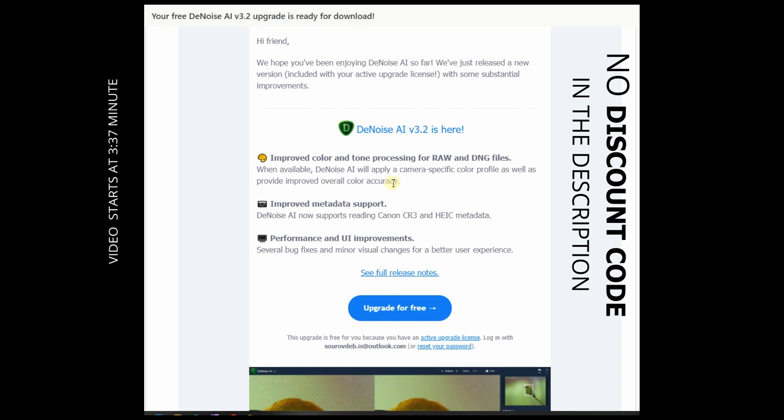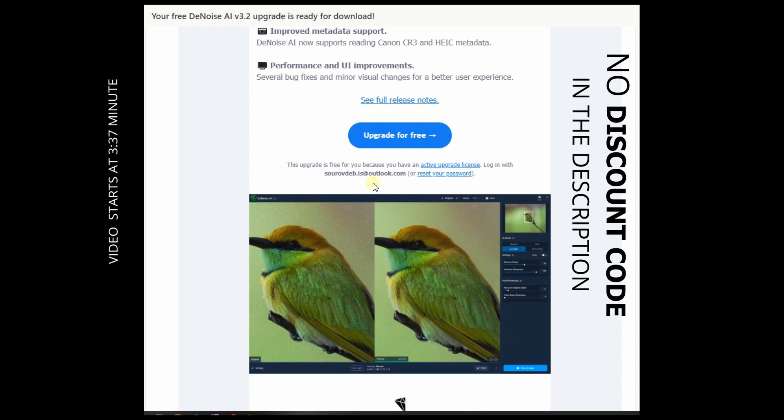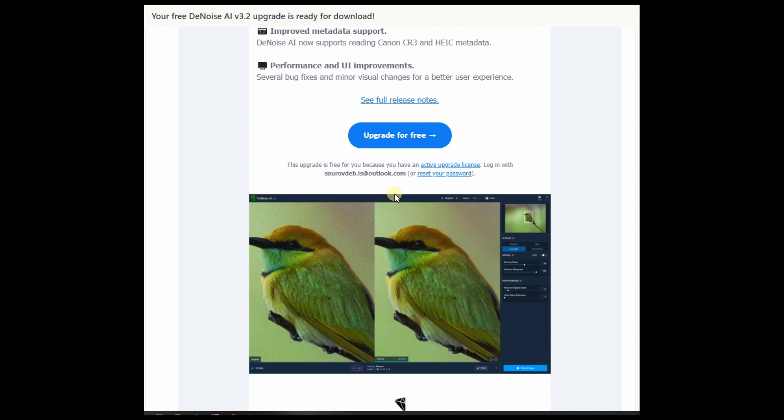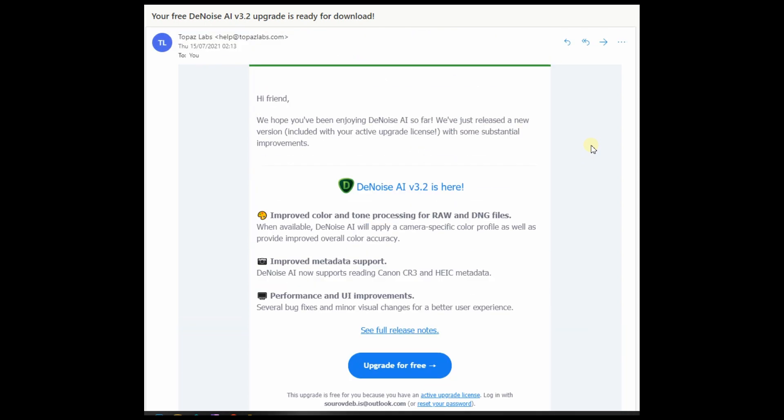In my many tests over the years, Topaz DeNoise AI gave me pretty bad results for raw files, where it actually worked really well as a plugin for JPEG and specifically 16-bit TIFF. You can go back to my previous videos where I extensively tested Topaz DeNoise AI against ON1 NoNoise AI, Nik Define 2, and DxO PureRAW. In every single test, Topaz was excellent in TIFF or as a plugin, but as a raw directly in standalone mode as a first step, the color was never good.